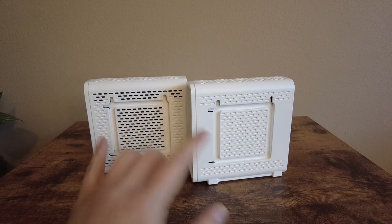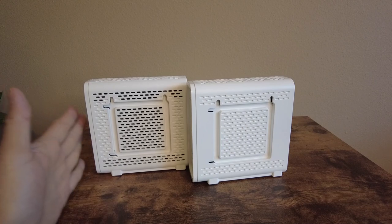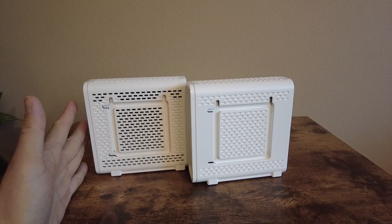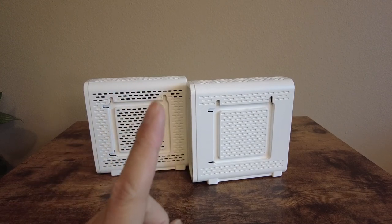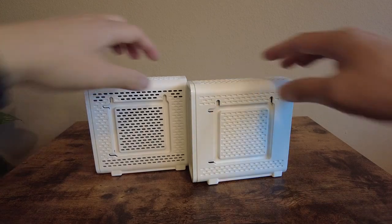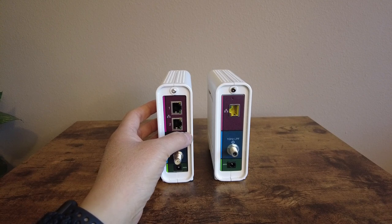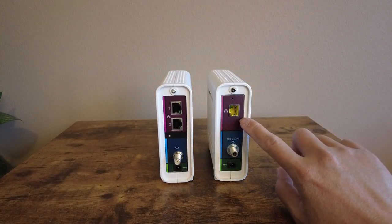Although these modems come with wall mounting holes, I wouldn't recommend mounting them on the wall because heat and air ventilation can get obstructed, making the modem too hot. There are two enemies for electronics: dust and heat — please keep that in mind. Looking at the back, the SB8200 comes with two gigabit ethernet ports, where you can create multiple network connections when your ISP supports it or use them for link aggregation, as opposed to only one port on the SB6190.